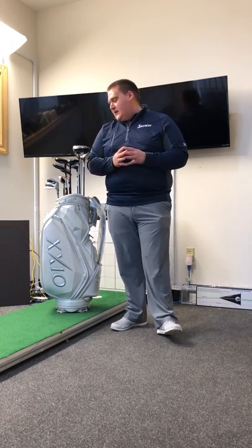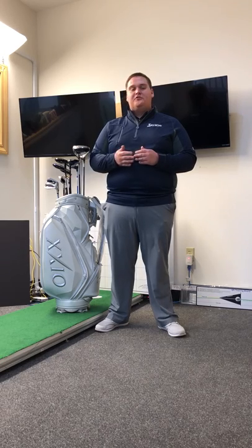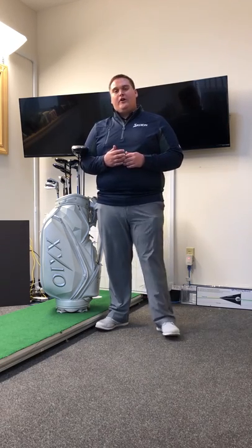A little bit of history about it. Zexio was brought to the United States about four or five years ago from Japan, which is where it was originally introduced. It was the best-selling club brand in Japan since the year 2000 and continues to be year in and year out.